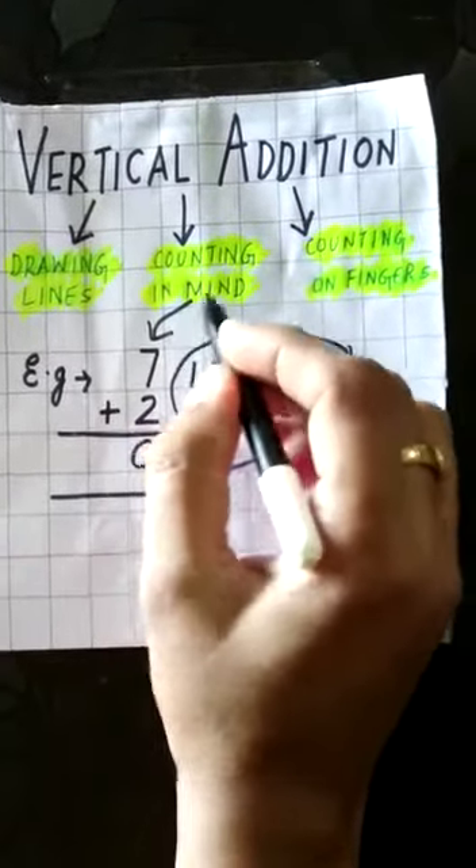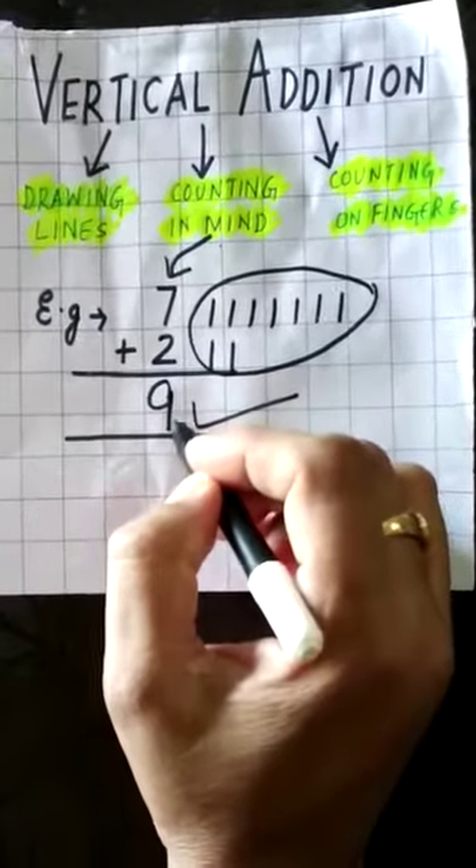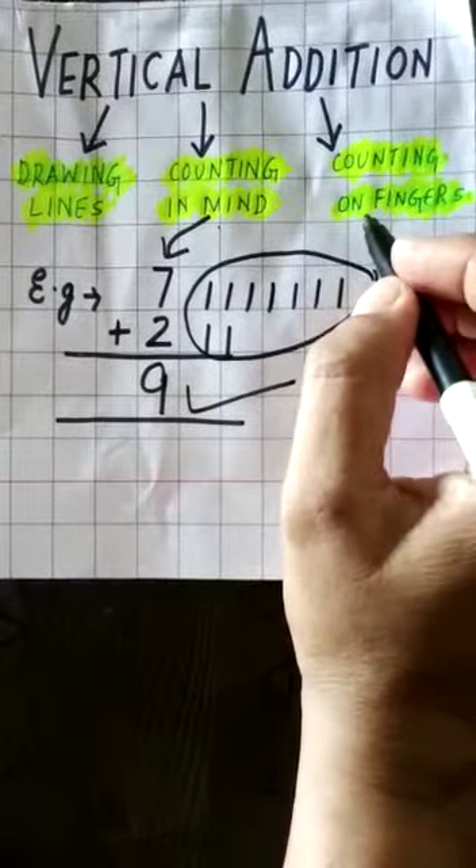Now another method is counting in mind. You can keep the number seven in mind and then add the smaller number, that is two, and the answer will be nine.